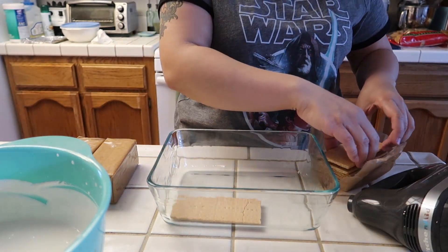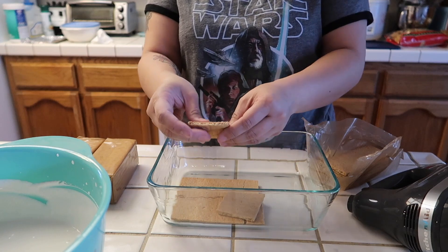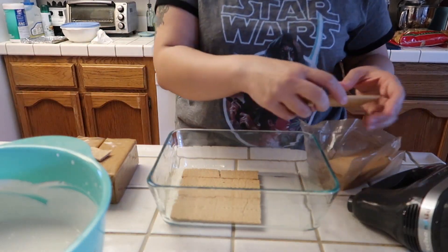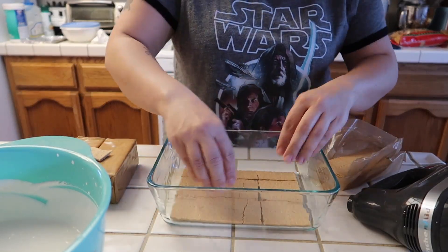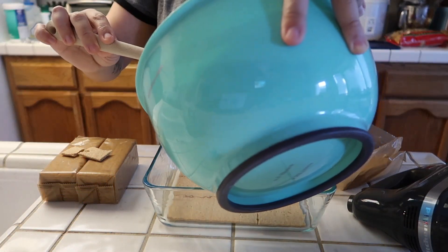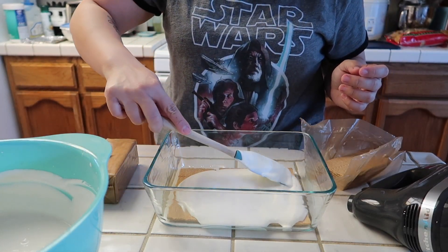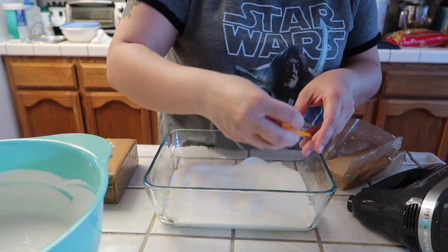These ones are all broken, but even if they're broken I still use them — I just make it work. So just like that, one layer. And then we're gonna add about one-third of this mixture. Spread that evenly, and then add a layer of mangoes on top.